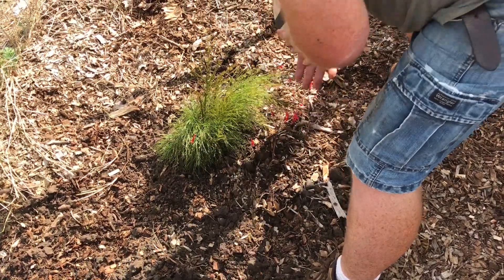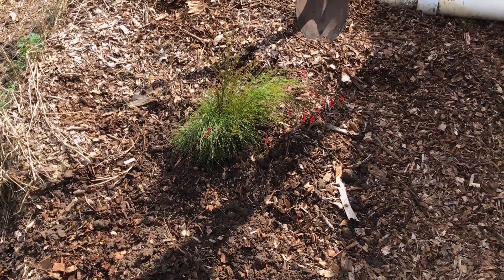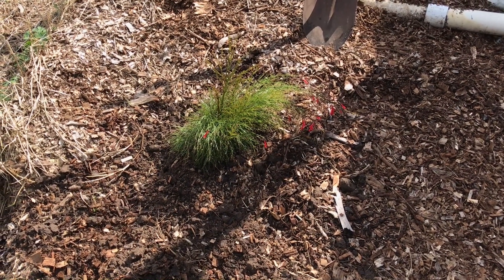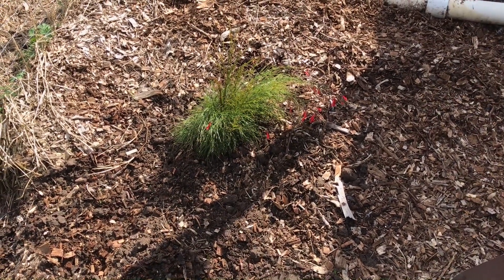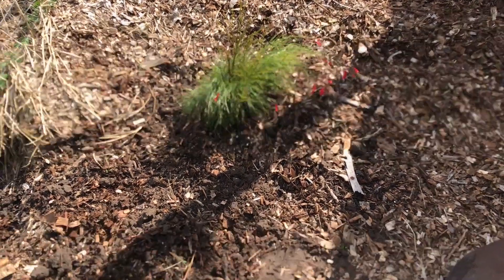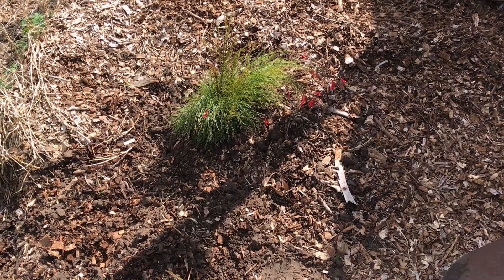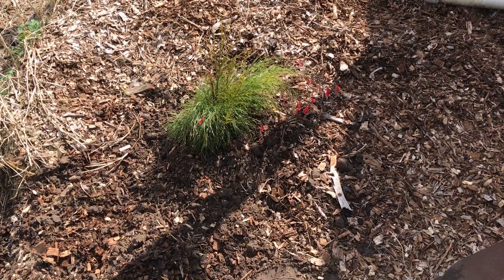There she is - we'll see how she does. This should bring in a lot of butterflies, honeybees, hummingbirds, and stuff like that for the garden. This plant does good in full sun to partial shade - in the afternoon it gets a little shady on this side. It grows fast, about three feet tall and five feet wide, and it's good up until zone 9b, which we're on the edge of.